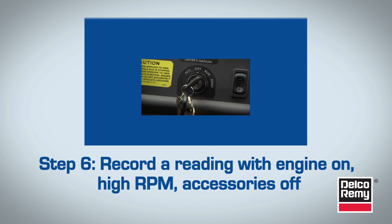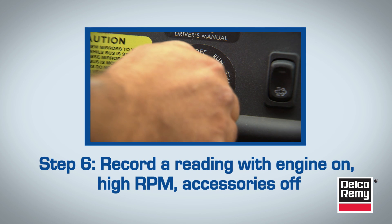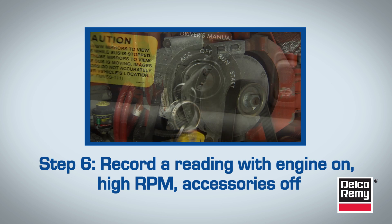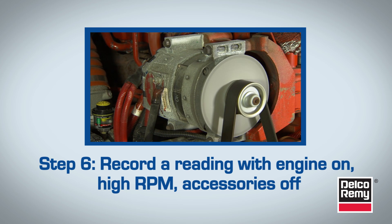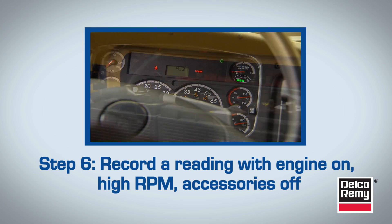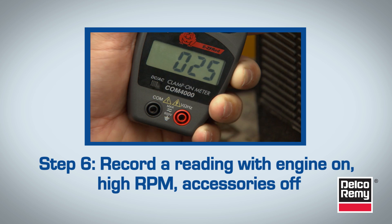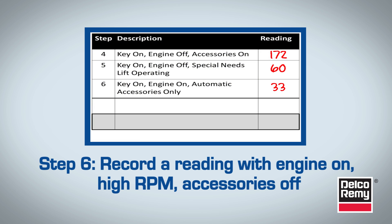For step 6, measure the amperage draw for all accessories that automatically turn on when the engine is started. This may include air dryers, air compressors, and after treatments. You do this while the engine is running at operating temperatures and at high RPM, with accessories off. Allow the batteries time to recover, and then once the current is stabilized, take a reading and then turn off the bus.